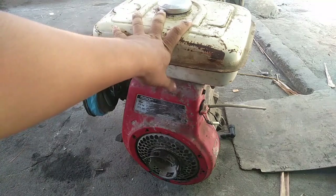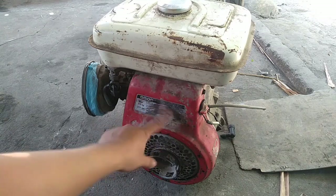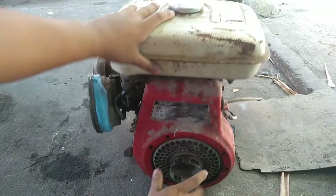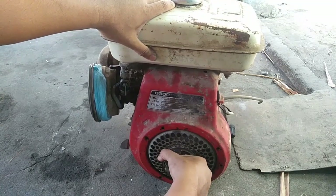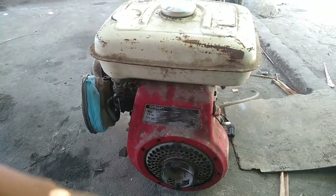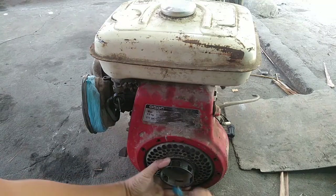Hi guys, welcome back to my YouTube channel. Ito guys ay Honda G300 Generator Water Pump. Ito ay dinala sa akin ng kumpare ko, John Mark Galliarda. Shoutout sa iyo ng marami. Dahil guys, ituturo ko sa inyo kung paano humanap ng sira ng generator kapag hindi na ito umaandal.